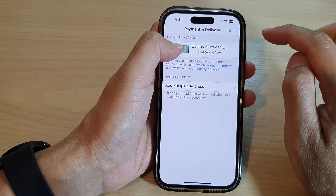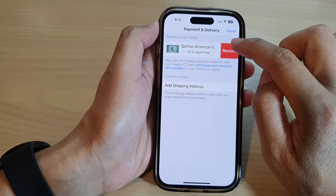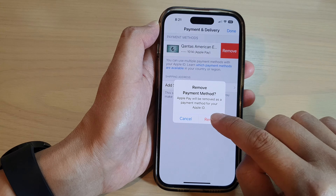Then tap on the Remove button. Then tap on Remove, and then tap on Remove again to confirm.